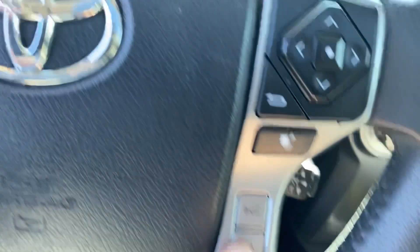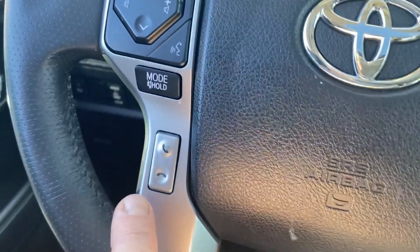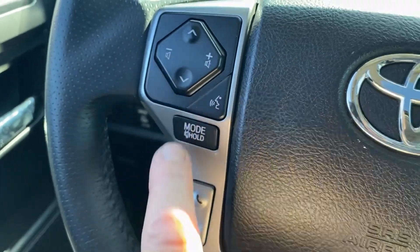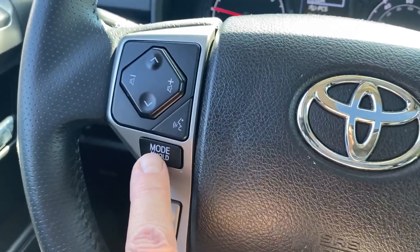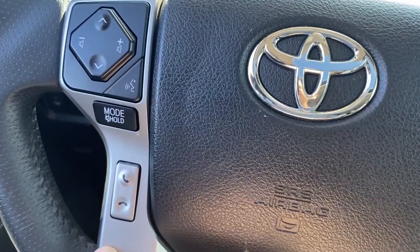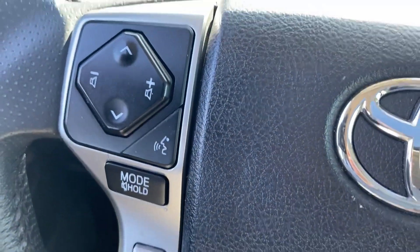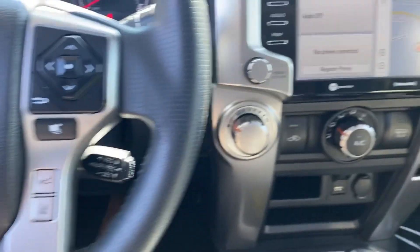You also have dynamic radar cruise control and a lane departure assist button right there. On the left side are your stereo controls: volume, station, seek and track. You can turn on your stereo, mute it, and go through AM, FM, XM, and Bluetooth — as well as answer and hang up phone calls. This button in the corner is your voice activation, which works very similar to Siri or Alexa. Just press it and give the 4Runner a command to call someone or navigate somewhere.